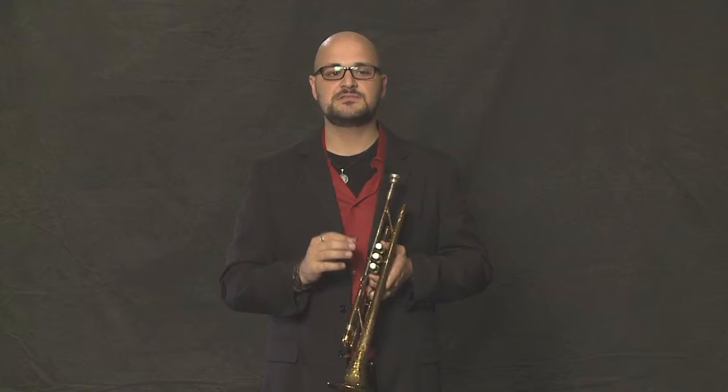Starting with the first one, staccato — remember when we were talking about tonguing the notes? A staccato is a very short way of tonguing the notes. I was telling you to go ta-ta-ta-ta-ta when tonguing the notes, and that's still true. But if you're playing staccato, which basically means separated, you separate the tongues — ta-ta-ta-ta-ta. You actually make a break in the airstream in between the notes.